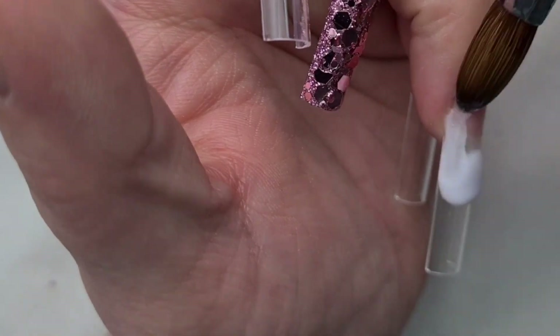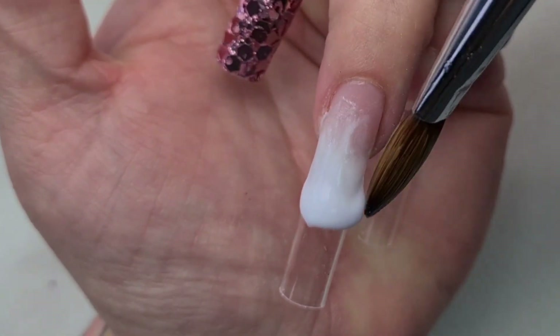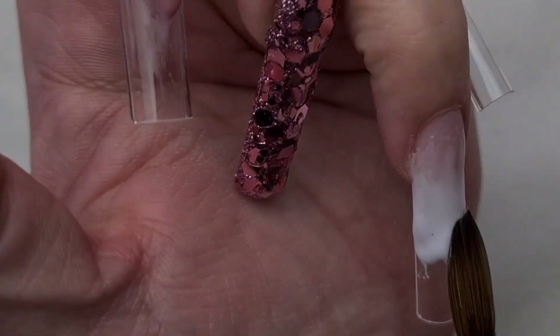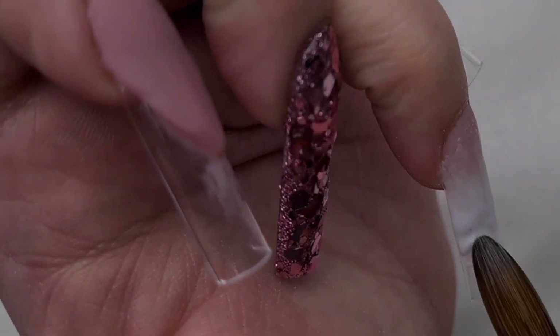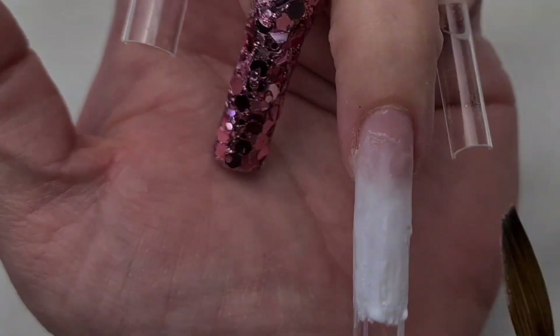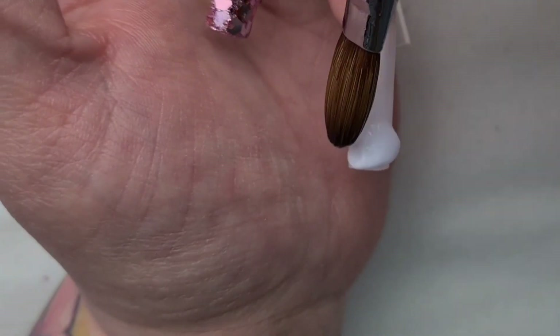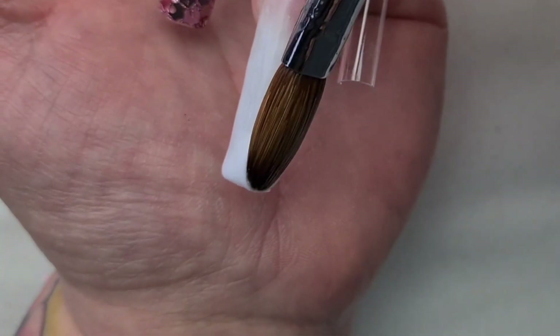And on my ring finger I'm going to do a nice ombre. But before I'm adding the dusty rose core powder, I'm going to wait until the white is completely dry. So while I'm waiting, I'm just going to go and work on my thumb.